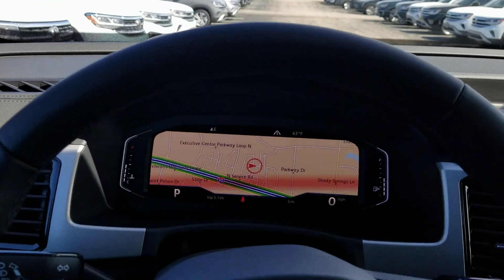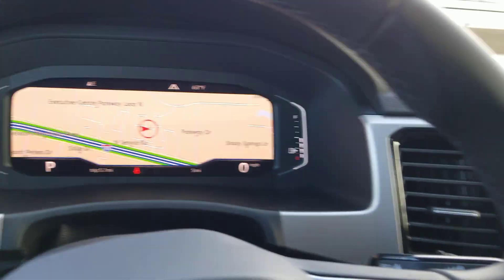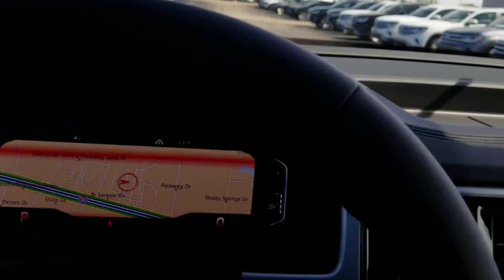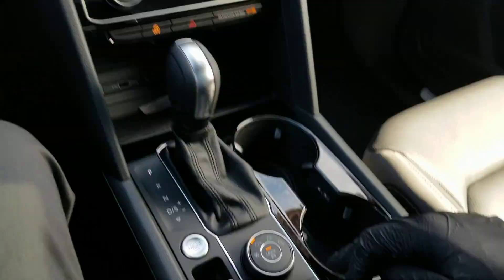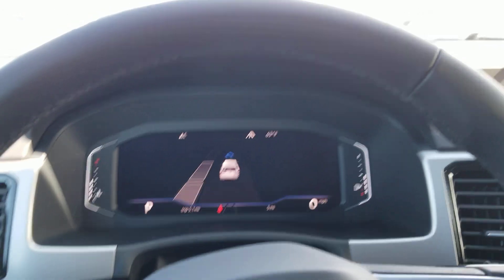It's going to work just like the Atlas. I'm going to push that button right there to get things started, and it's going to show up in this screen here. I'm going to start off by pushing this button, turn on the turn signal, and now we're going to pull forward.